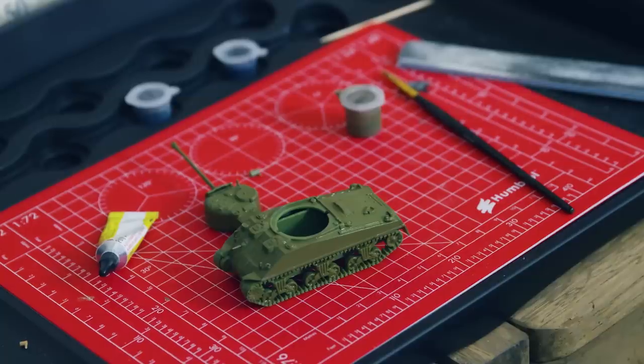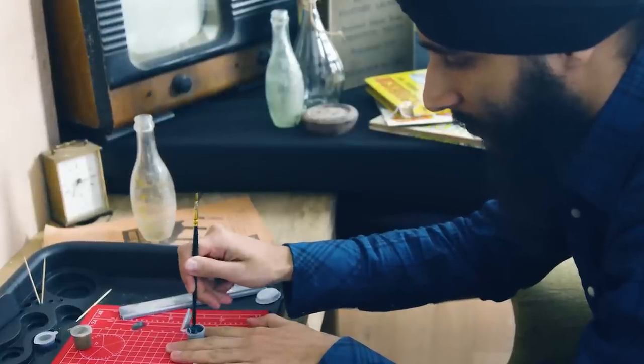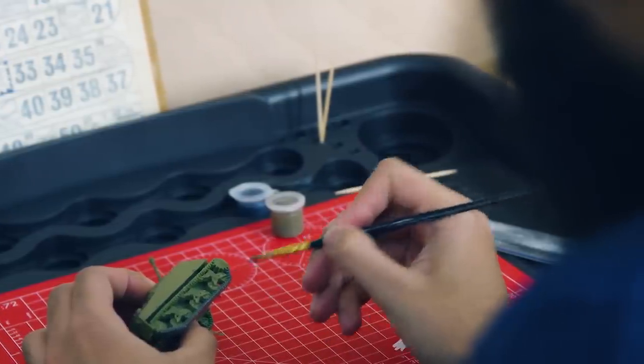I sat down with product designer Paramjit to talk about the brand new starter sets. Starter sets have been a popular product for beginners, but our latest starter sets will be even more accessible to a wider range of people looking to get started with plastic modelling. Let's see what he had to say.